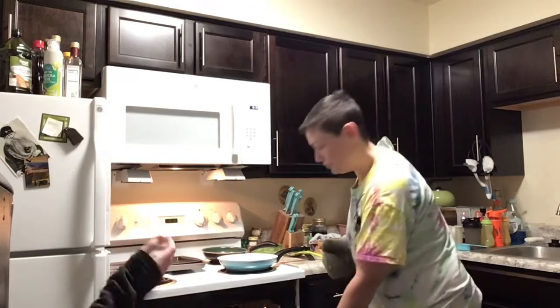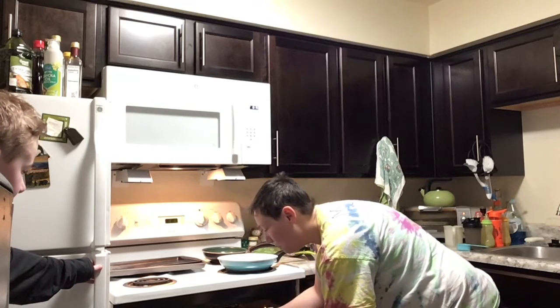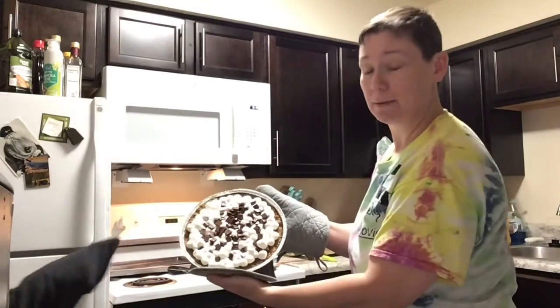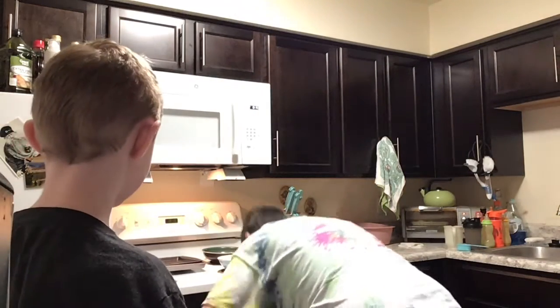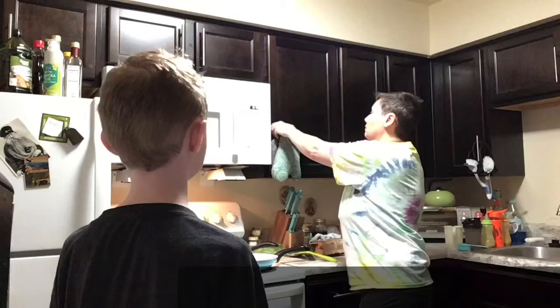Okay, the oven is done — let's take it out. Whoa, cool isn't it! Yeah! We're going to leave it out so it can cool, and then tomorrow we'll toast it a little bit so we can brown the marshmallows. Yay! Happy Fourth of July everybody! Good job, Celie! That'll be your dessert that you bring tomorrow. Bye guys!